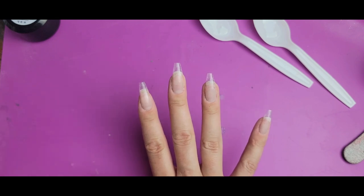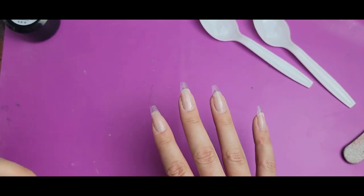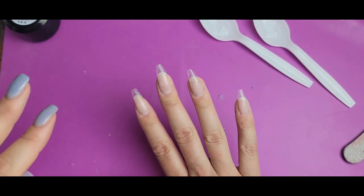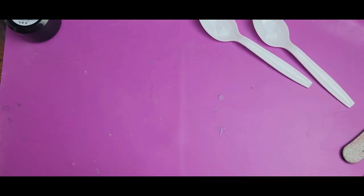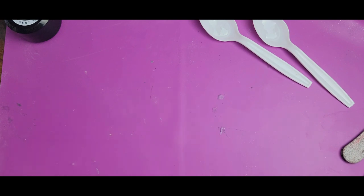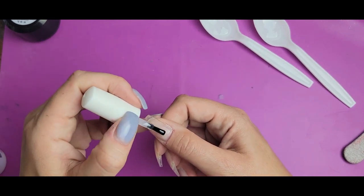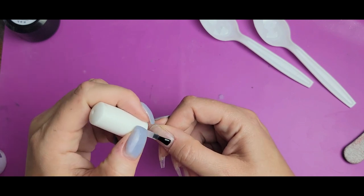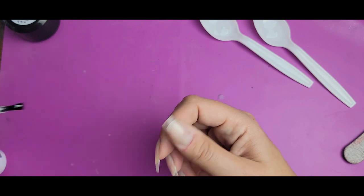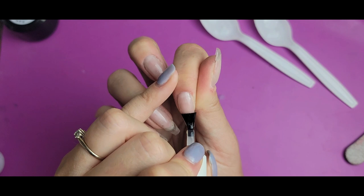So far I have my builder gel down, a layer of gel no-wipe top coat, and two layers of peel base as always. Now I'm going to do a chrome layer over all the nails as the base, using my no-wipe top coat from Double Dip, putting it straight over the peel base. If you aren't using peel base, you'd want to use a gel base under this to prevent quick peeling. I'm just going to do a thin layer of the gel top coat on all nails and then get that Revel chrome on — it doesn't have to be perfect since it's just a base layer.